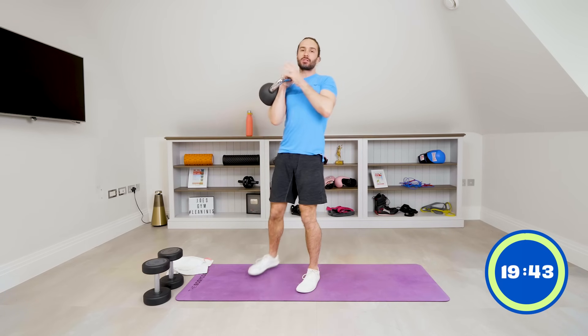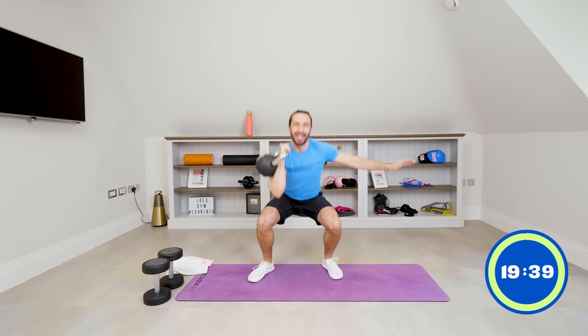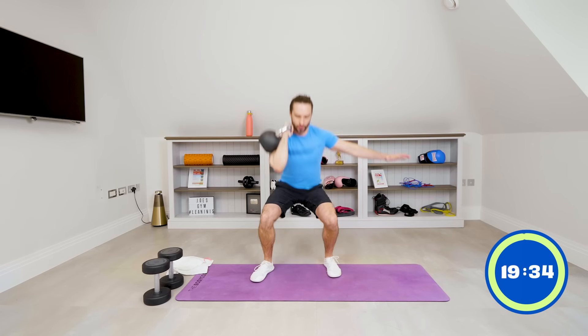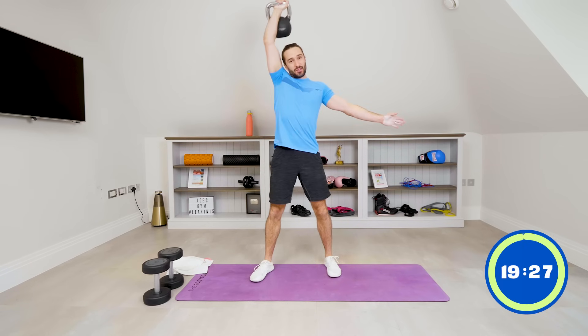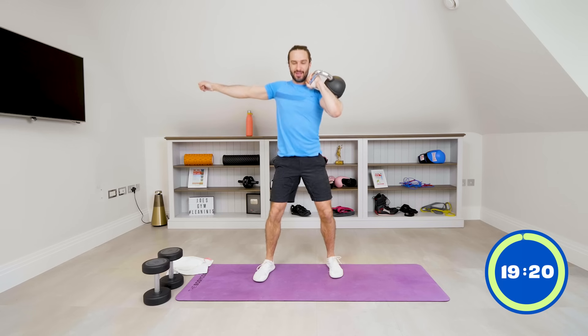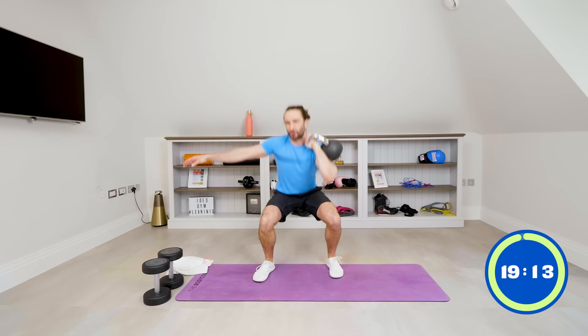Now from there, bring the kettlebell up on the right hand — we're going to do five thrusters. Squat down and drive up: one, two, three, four, five. Now we switch — same on the other side, five reps. Let's go together: one, two, three, four. Last one — next exercise is burpees.